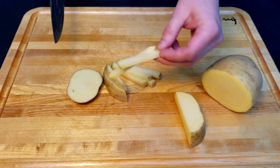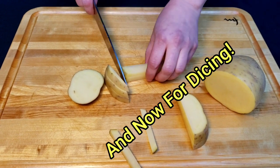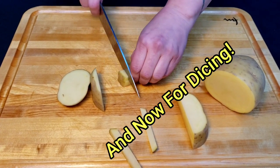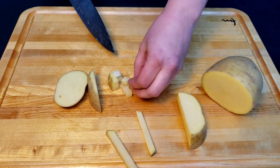You can take those slices, turn them sideways, and then turn them into matchsticks using that same forward rocking motion — slice nice and clean through. Then to turn the matchsticks into a dice, you just turn them sideways again and dice them up so you have these perfect little cubes.